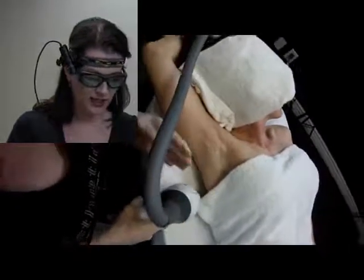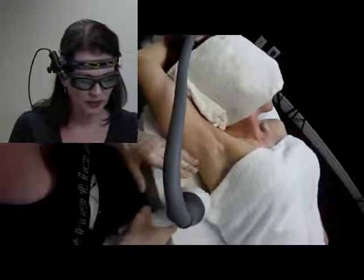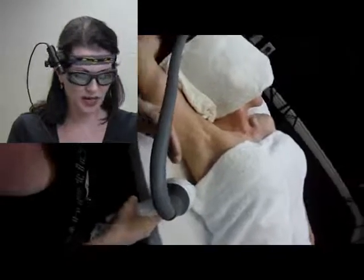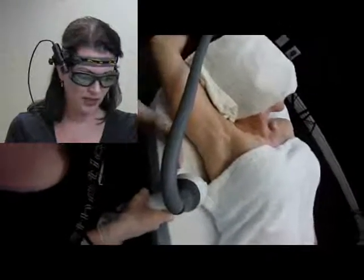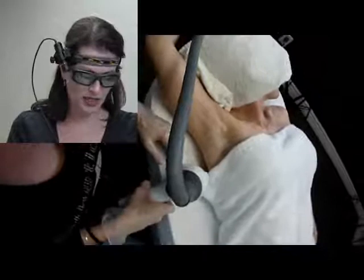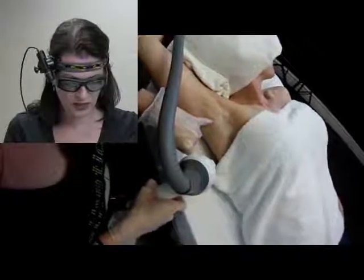I'm going to ask my client on a scale of one to ten — one meaning I don't feel anything, ten meaning oh my goodness make it stop — where are you at? Two? Okay, so she's at a two. That's a really good endpoint for me pain-wise. If she was at maybe a seven, I would stop and reevaluate, because you shouldn't feel that much pain with hair reduction, especially since this machine is really comfortable with the cooling system. If she was at a seven or eight, I would think my fluence — how much energy is coming out — is either too high, or maybe there's been some unexpected sun exposure causing the pain. But she's at a two, so that's fine. You can see a little bit of erythema in this area, and that's okay.